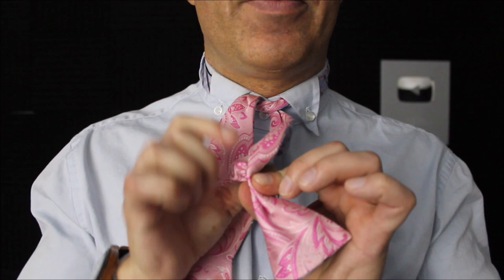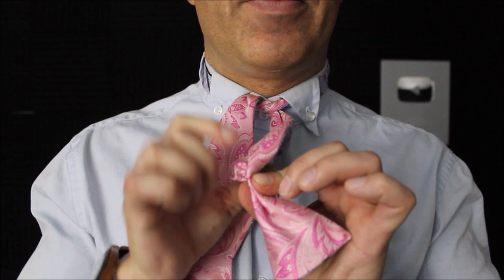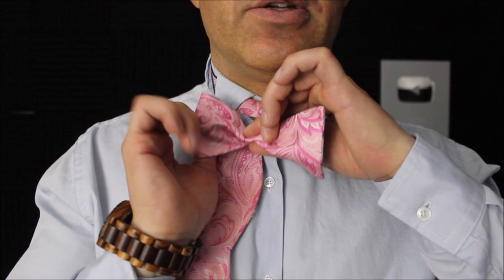You're going to hold on to this the whole time now. Turn it over. You're going to make that S formation and bring it close to your neck.